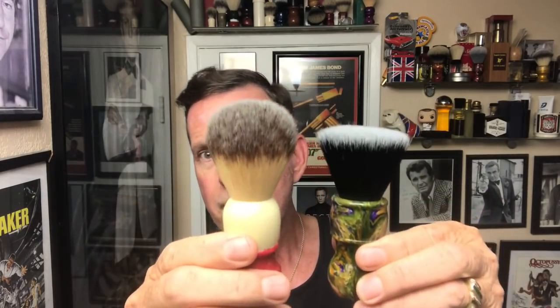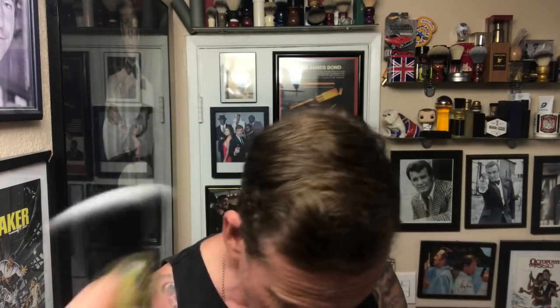The brush intrigued me. You can see behind me I've got a ton of brushes, but this is the first one ever like this — look at that, it's a flat top. I haven't seen a flat top like that since Animal House with D-Day. All of mine are rounded, so this is going to be very interesting to try. This is from DS Cosmetics — I showed you them a couple of times ago. I'm going to try it out.